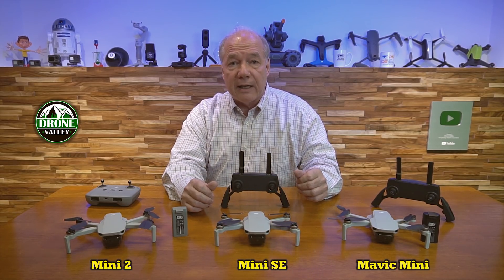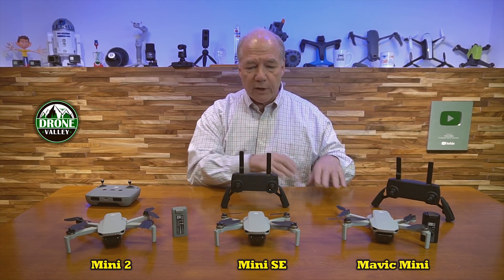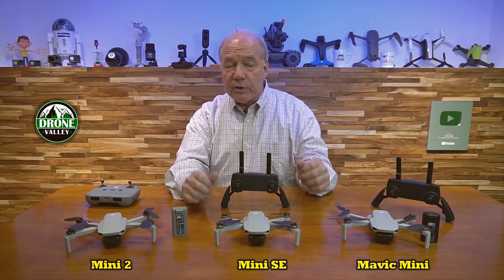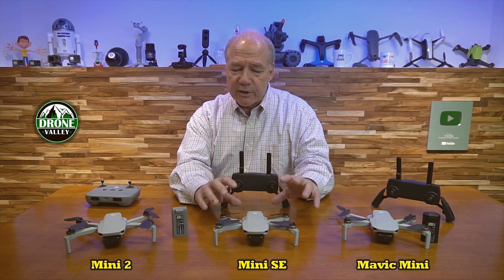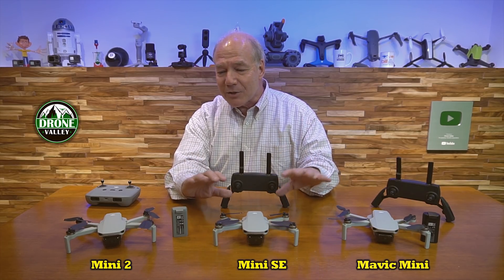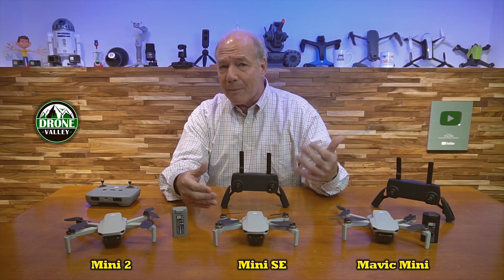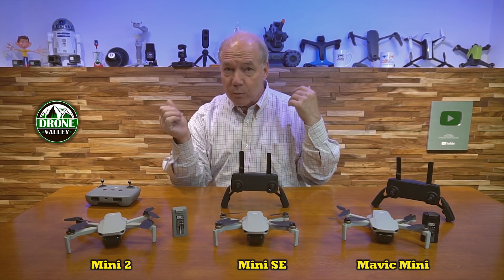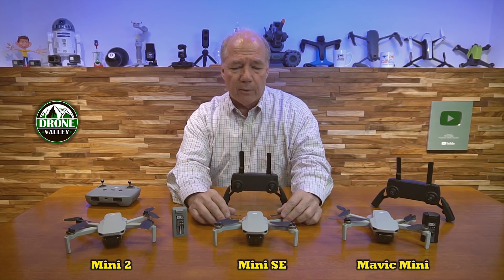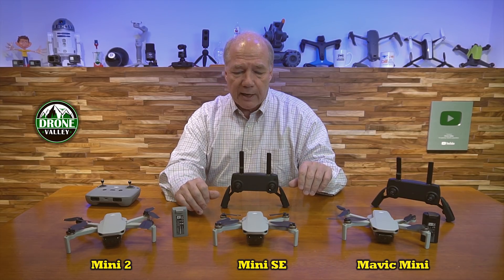The Mini SE can handle a level five wind. I put the Mavic Mini up, had a bit of a flyaway start, brought it down — then put the Mini SE up to the same height at the same place and had no issues with the wind whatsoever. It's a much more robust quad in heavy wind conditions. Just don't take these things out in gale-force winds — they can only fly about 15 meters per second, so if the wind is stronger the drone becomes a slave to it. If that happens, drop down to 50 feet and fly back home.